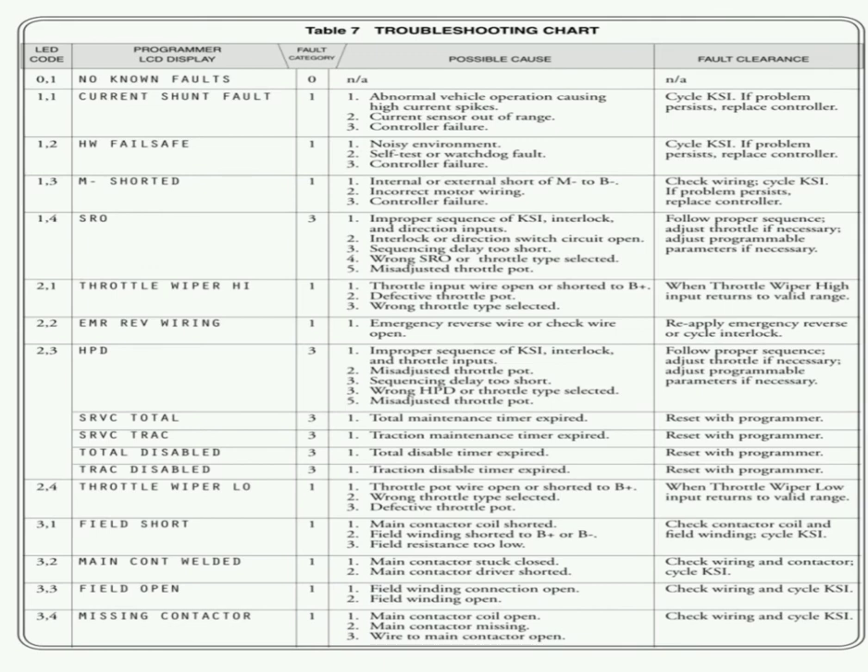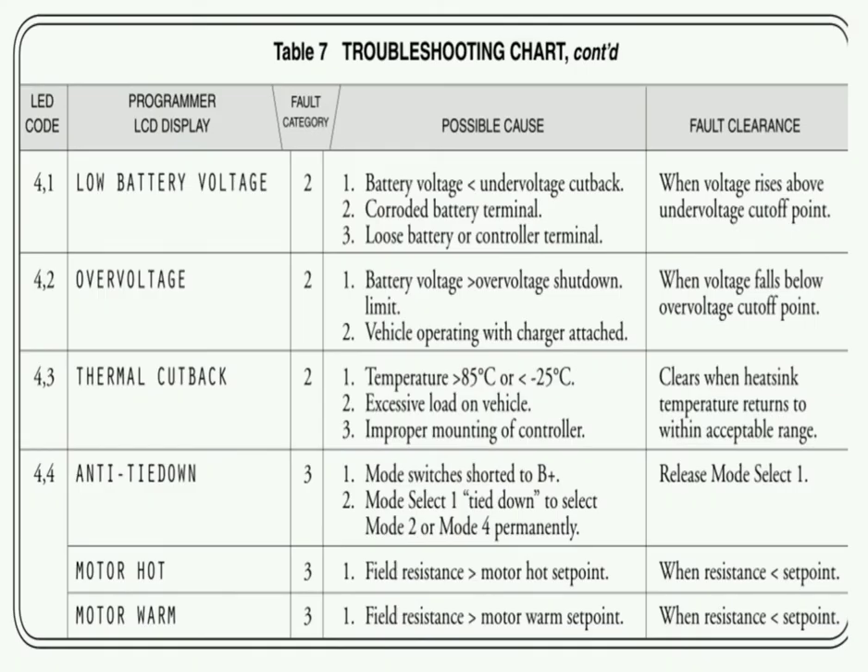This is a troubleshooting chart to get an idea of troubleshooting steps. Suppose you have identified fault code 34 — missing contactor — this chart provides a guide for the troubleshooting steps to clear this fault. The troubleshooting chart gives an idea of possible causes and steps. Successfully troubleshooting depends on your experience working with the Curtis controller to properly identify and resolve faults.